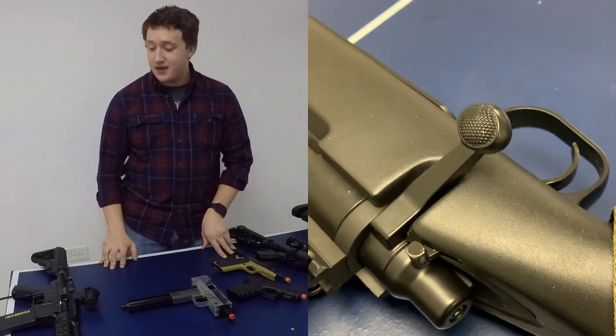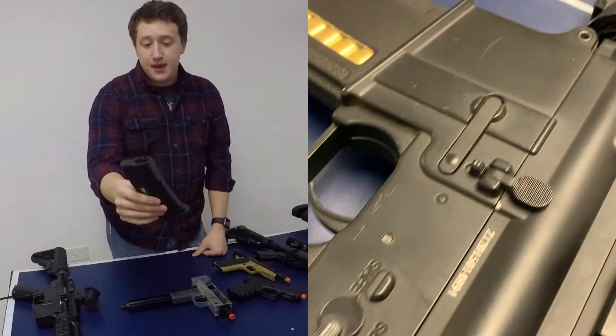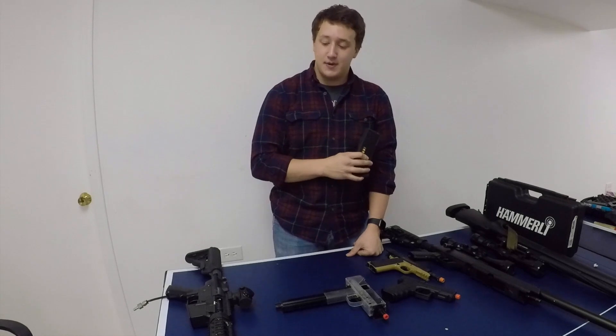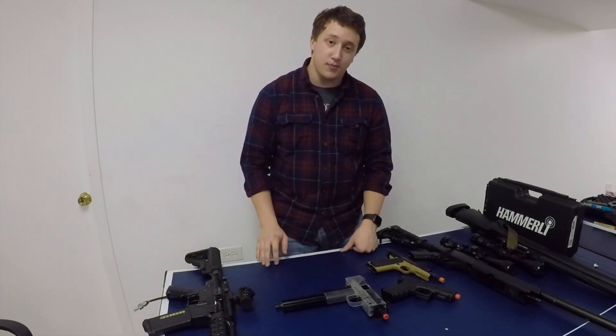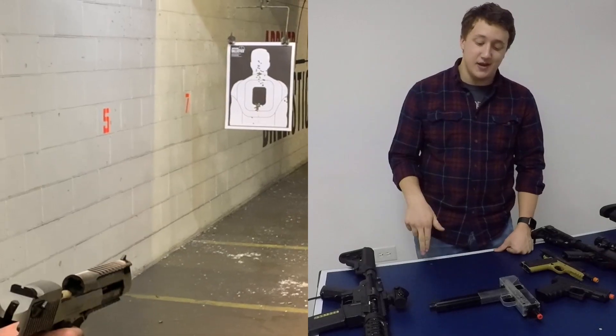That's going to be it for today. As always, my gear recommendation is PTS EPM Mid-Cap Magazines, which hold around 150 BBs each — they're really reliable and I run them in my own loadout. My music recommendation for today is Purple Rain by Prince. You can find links for both in the cards up here or in the description down below if you're interested.